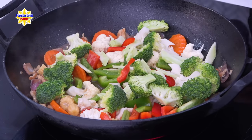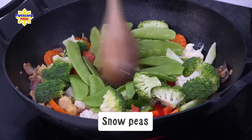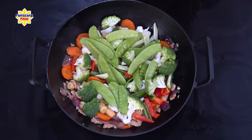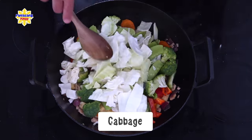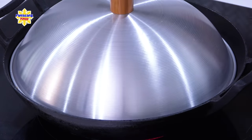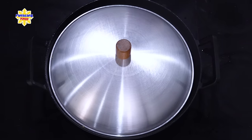Ito namang susunod na ilalagay ko yung tinatawag natin na chicharo — kilala rin ito sa tawag na snow peas. At pagkatapos nyan, ilalagay ko na yung repolyo. Itong repolyo, na-chop ko lang ito ng malilaking piraso — nasa sa inyo na kung gaano kalaki o gaano kaliit yung gusto ninyong hiwa. Takpan lang muna natin itong wok para lang maluto ng konti yung gulay. Gusto ko lang lumambot ng konti para mas madaling mahalo maya-maya.